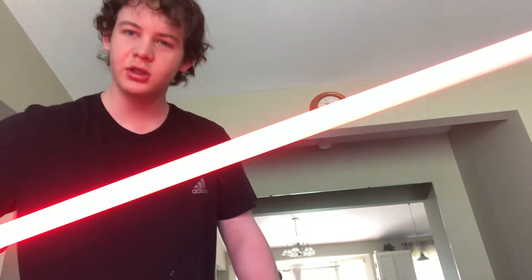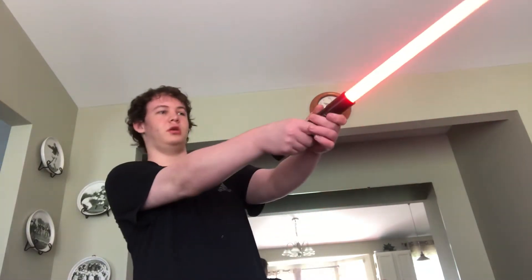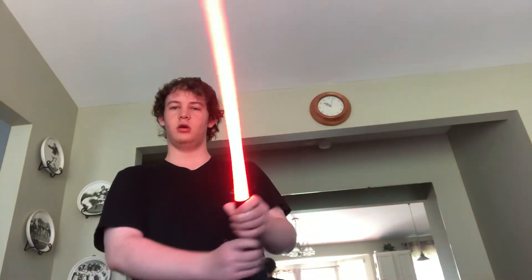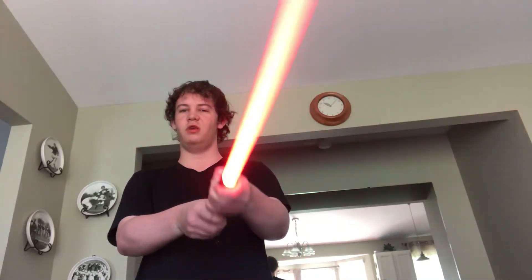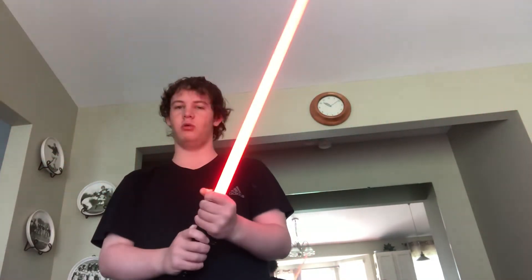I mean, look at that — that's crazy. It's really heavy. But it works. The reason why it doesn't make noises is because of something called stunt setup.